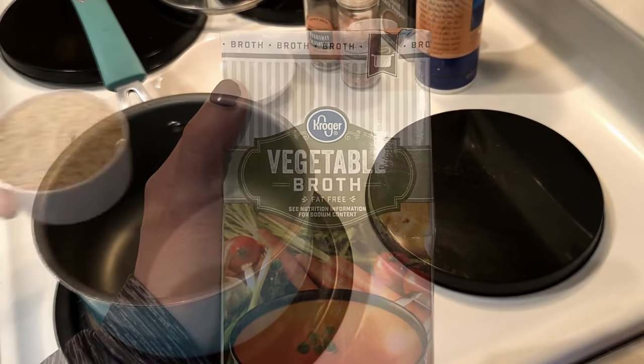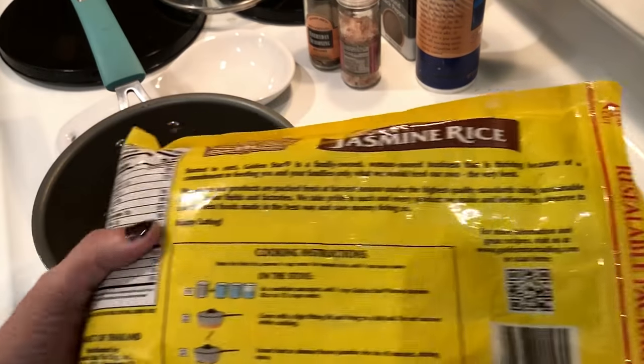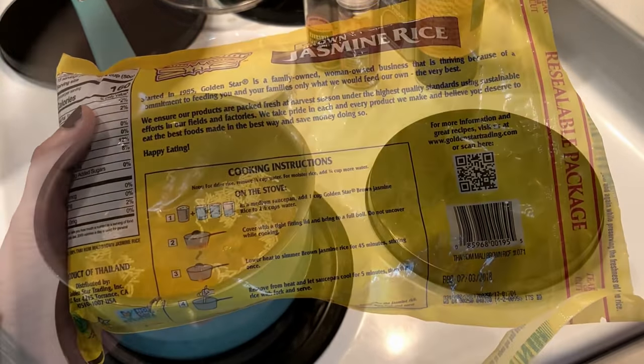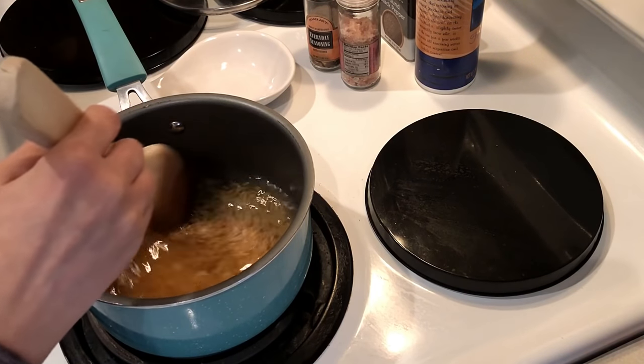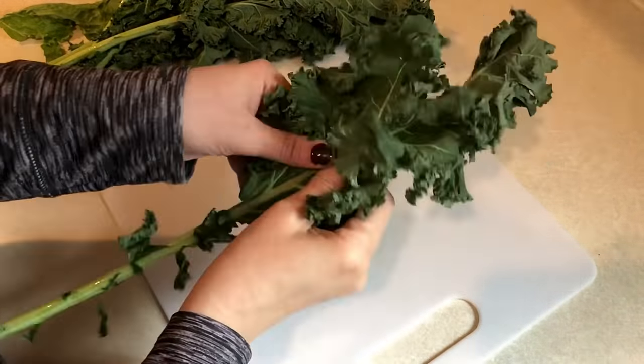I like to cook my brown rice in vegetable broth — it gives it just that little bit of extra flavor. While this was cooking, I went ahead and started pulling out all my food items and meal prep containers to get ready for meal prepping.